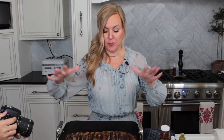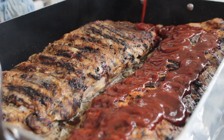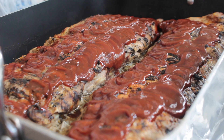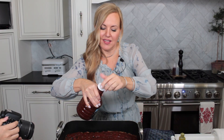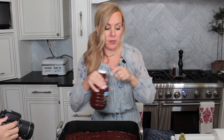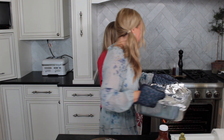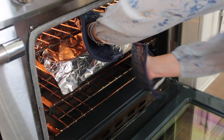Next step: you want to put your barbecue sauce on top — get your favorite kind and get a nice thick layer. No need to brush or anything because all we're going to do now is cover this back up, crank up the heat to 325, and let it go for another half hour — and by half hour I mean an hour, because the last half hour we use no foil.